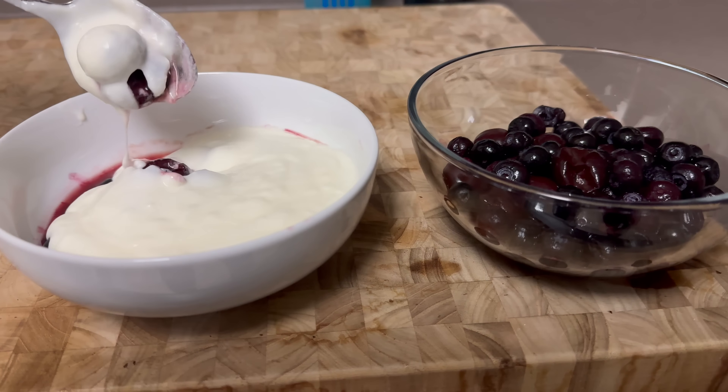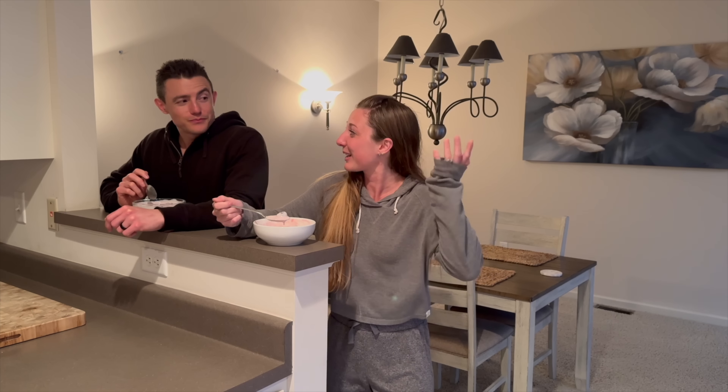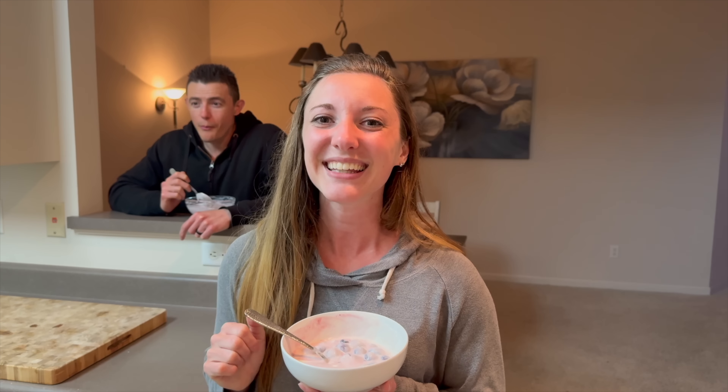For dessert we have yogurt and dark cherries. We stand and eat dessert — we just kind of started doing it, and now we stand for breakfast and dessert too. We hope you enjoyed today's video. If you did, make sure to give it a thumbs up and subscribe for more content, and we'll see you in the next one.